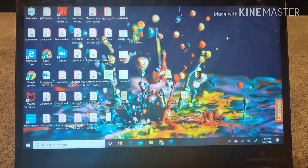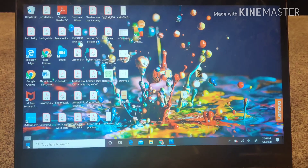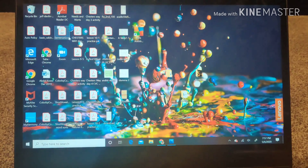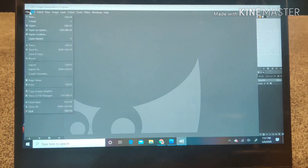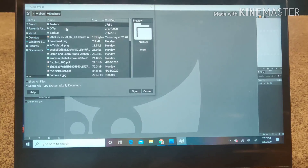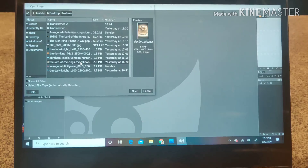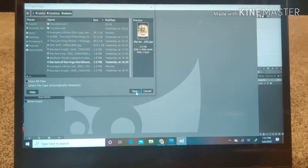It all starts with a software called GIMP, which is a free download. For the actual movie posters you can go to a site called moviemania.io which has very high resolution images — no titles on those images but the resolution is really good. Here I'm going to use a Lord of the Rings image I downloaded from moviemania.io and I'm opening it within the GIMP app.